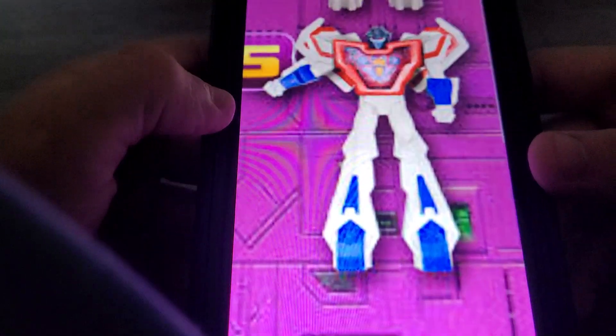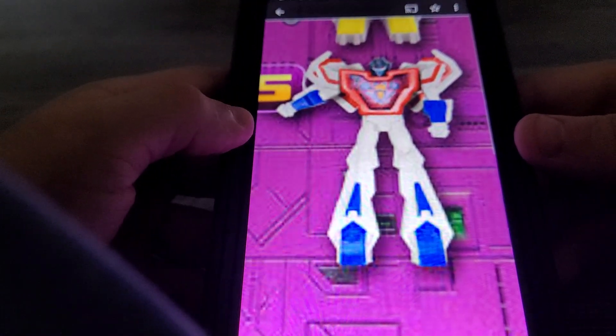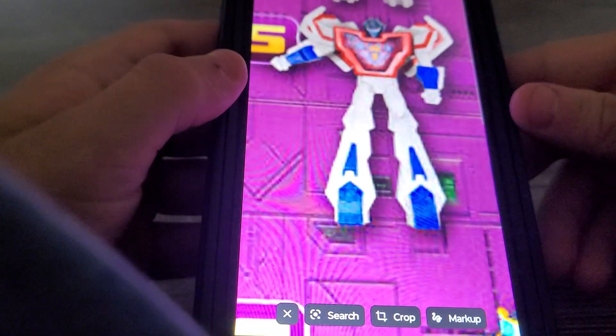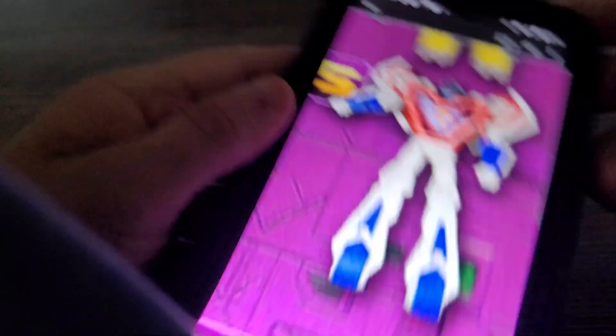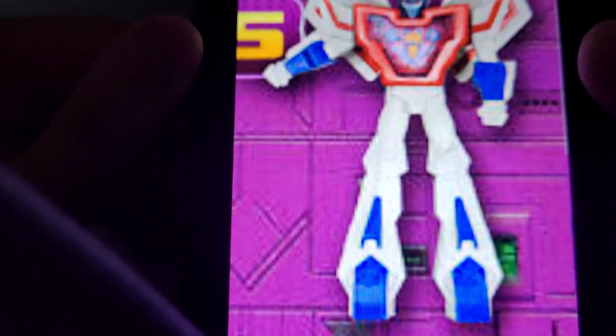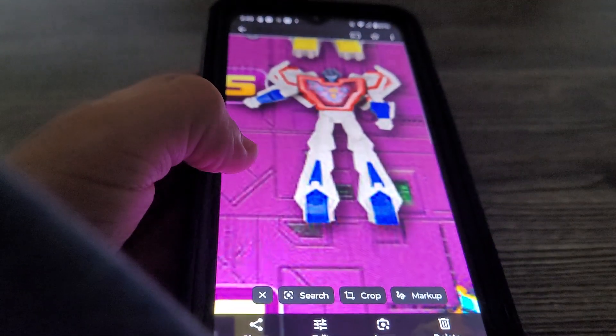Next on set is Starscream, everybody's favorite. Look at this — that one I like, this is kind of cool. So he can rotate his arm and rotate him at the waist. For this arm, you can see the 3D lenticular sticker there on his chest — how awesome. Well there you go, it's Starscream.